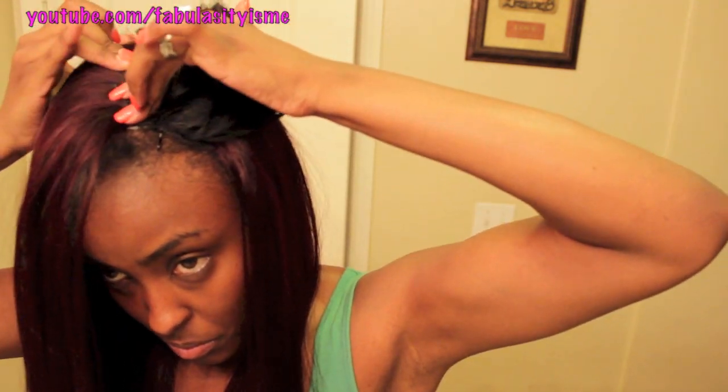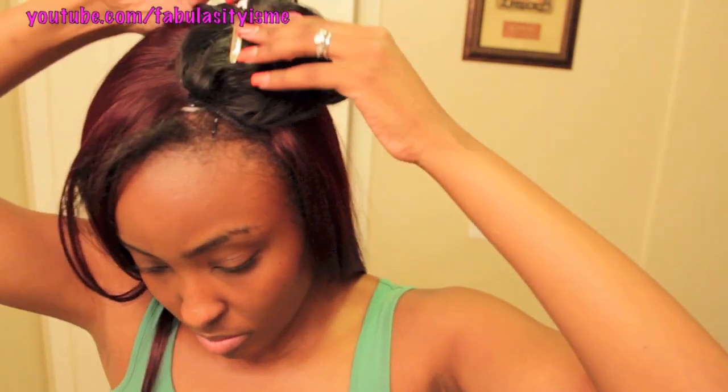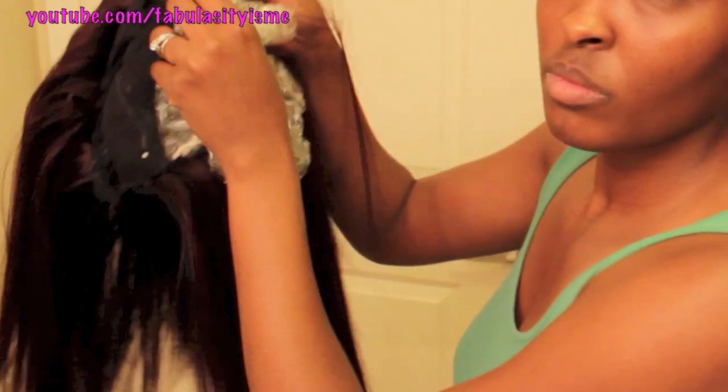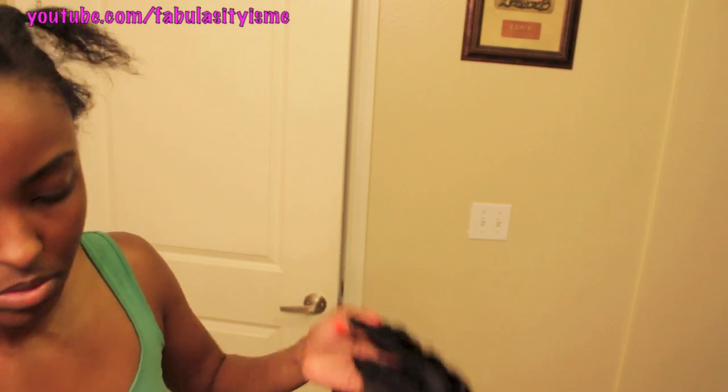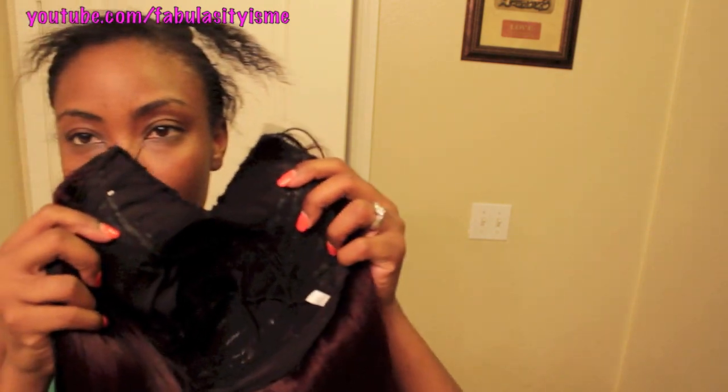So again, the color is 99J. I used one and a half packs on my head and the closure is a color 1B. That's it with all the gluing all done. So now it's time to cut this hair up. You just take the plastic cap from under that cap and you cut the visible part area right there, so it makes it like a V or a U part.